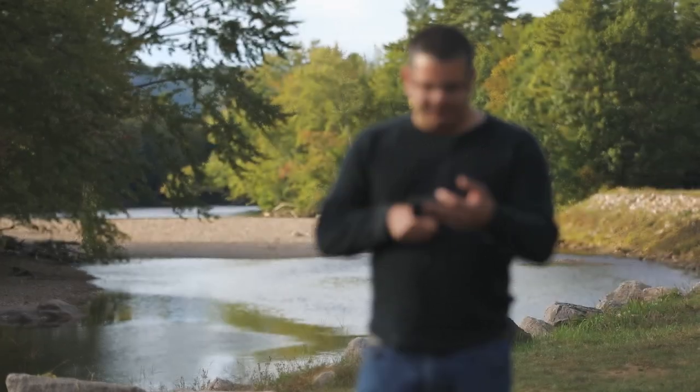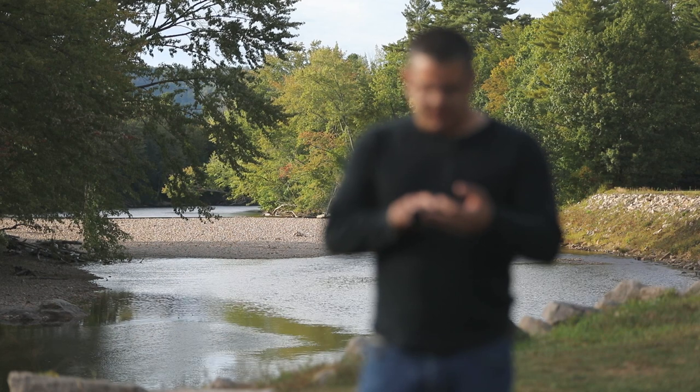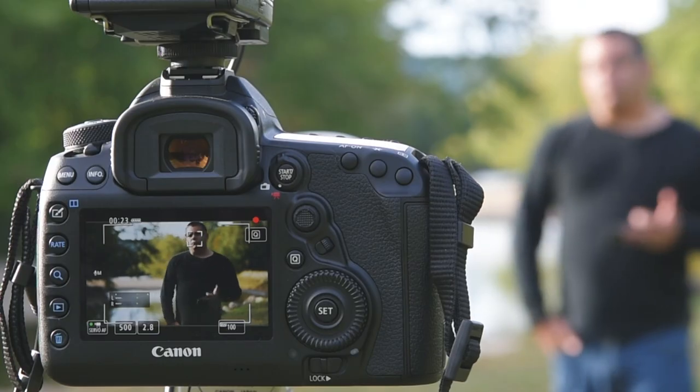So if I want to focus on the background, all I need to do is click on the background. If I want to focus back on me, I click right back here on my face. The cool thing is the camera is actually going to maintain focus because of that dual pixel technology. It has live AF face tracking, so it knows exactly where I am in the frame and can keep me in focus.